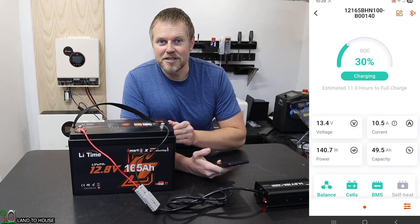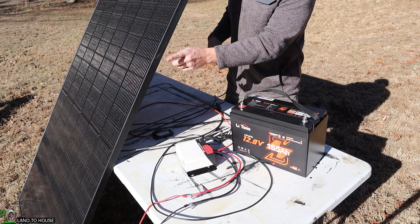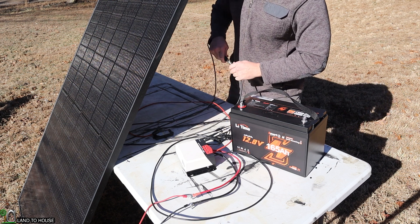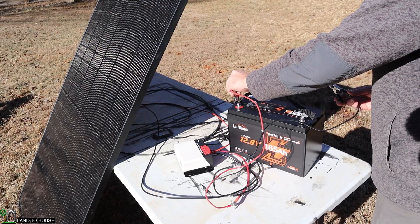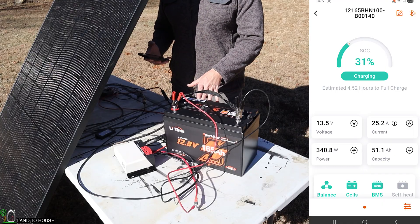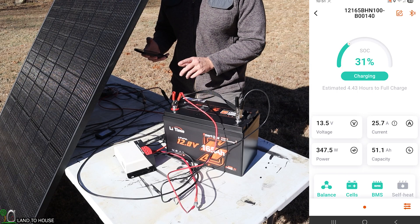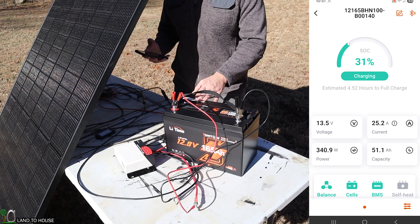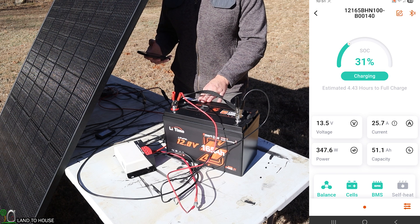I can actually take this outside and hook it up to my solar power, and it should charge even faster than that. I've got a 400-watt solar panel with a charge controller and the battery. Loading up the app, I can see that I have 340 watts coming in at about 25 amps from this solar panel — that is a whole lot faster than the previous charger inside. I'm going to let this sit here and charge up to 100%, and then we will do our discharge test on this battery.